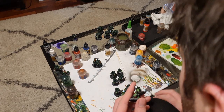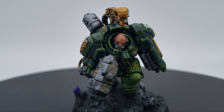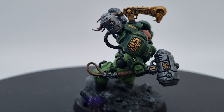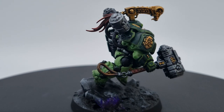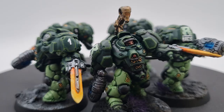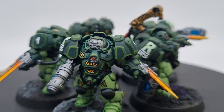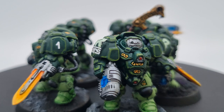With that, in under a week I've managed to get our boarding patrol of Votann all ready for a fight against the Sisters of Battle encroaching on their territory. What was your favourite part of my paint job today? Are you going to be taking any lessons from it? How have you been painting up your Leagues of Votann? Let me know in those comments down below.